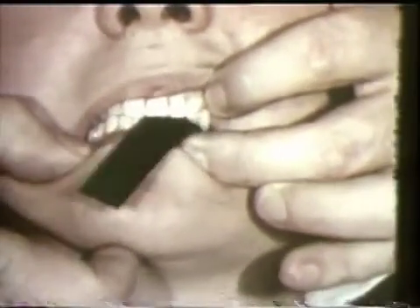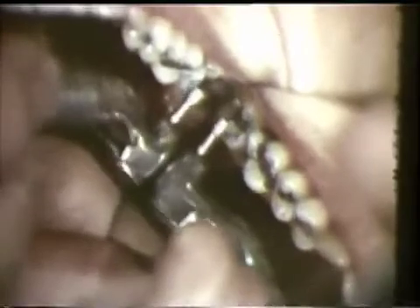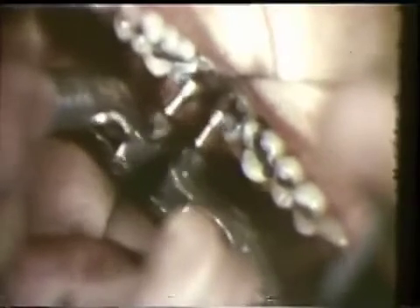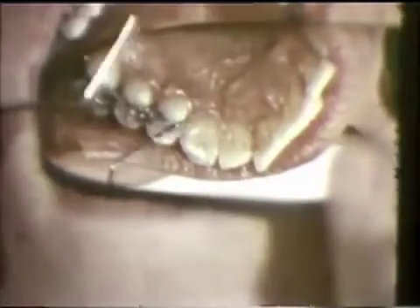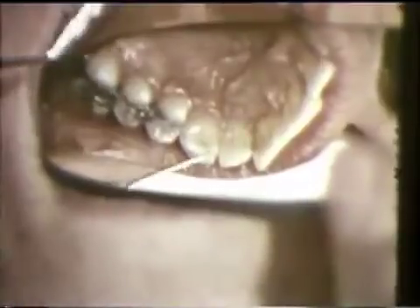Carbon paper is used to mark these contacts in the mouth, first for the balancing and then for the working side. The grinding is done on the buccal incline of the lingual cusp of the left maxillary second molar. Grind with an inverted cone stone and leave a holding contact on the tip of the cusp. The ledge on the right cuspid, responsible for the jerky movement, is ground slightly to provide a smooth guidance. The initial and end contact on the cuspid are left undisturbed.